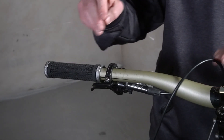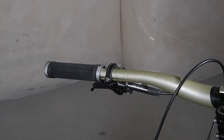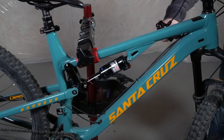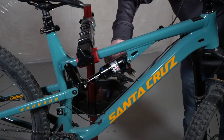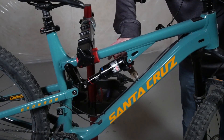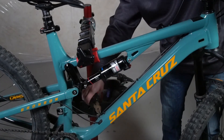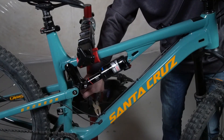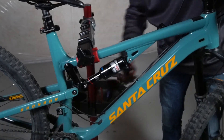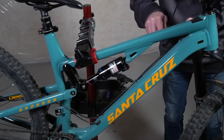On this bike the internal cable routing is only in the seat tube. It runs on the outside of the down tube with some cable ties — I'm just cutting those off to free it up. If your cable runs down the inside of the down tube you can skip this step.